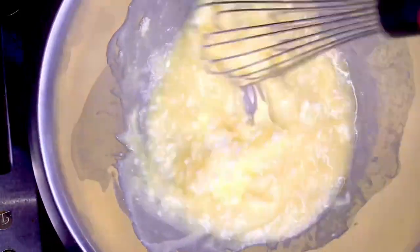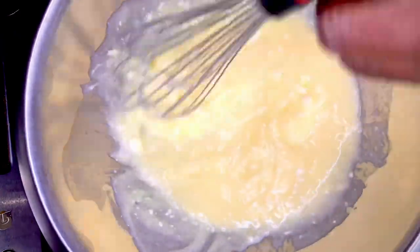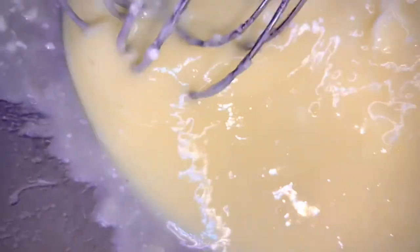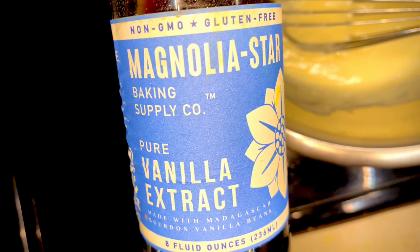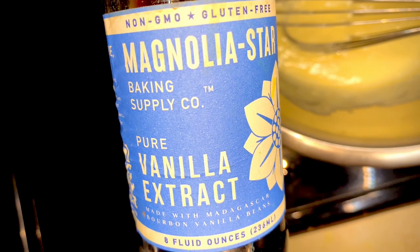Go ahead and whisk that up. Take your time — this video is sped up. We wanna show you how it looks. We're whisking it up and you can see how it's coming out. It's not boiling, it's not sticking. I used a little bit of vanilla extract. The brand doesn't matter, but this is what I had in my cabinet. I love it — it turns out phenomenal.